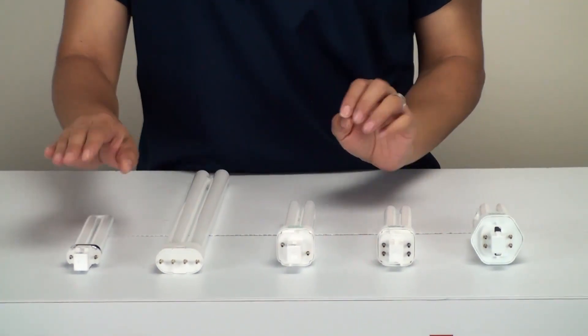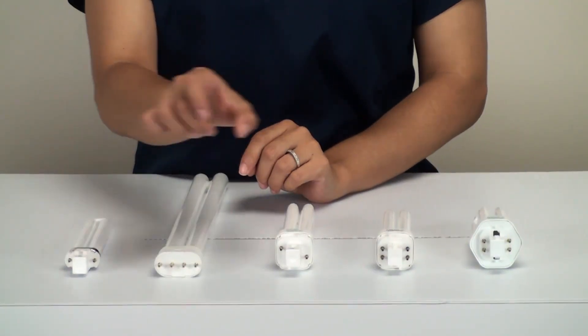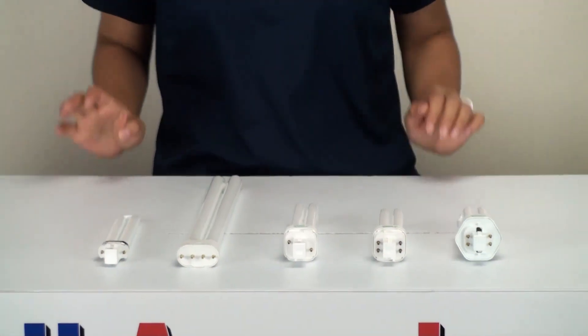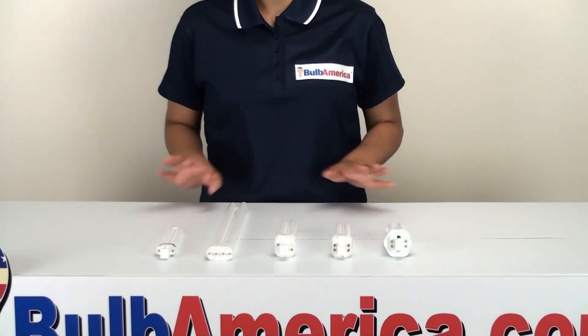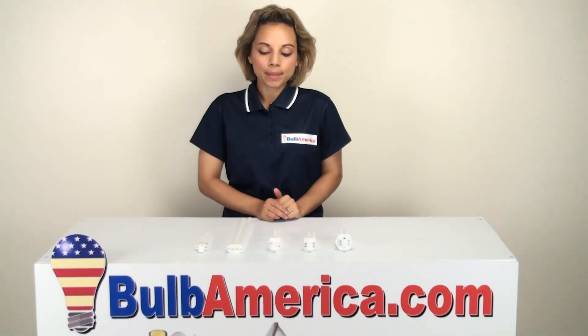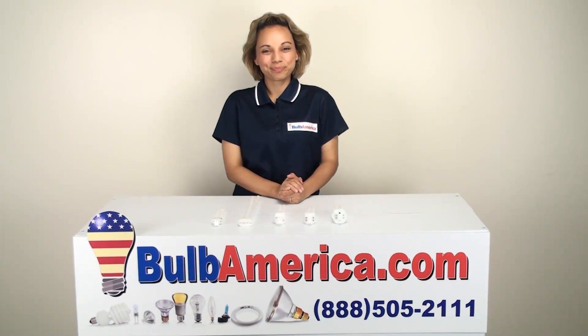So, to recap: first, the number of tubes; then the type of base; how many pins you have; and where the notches are placed. If you need any further information, there are great diagrams on the website at BulbAmerica.com, and you can always call us and we'll be happy to help you out. Thanks for watching.